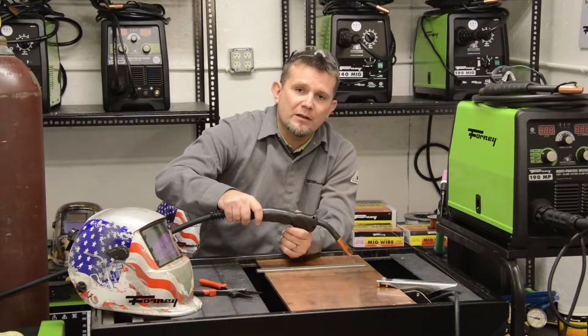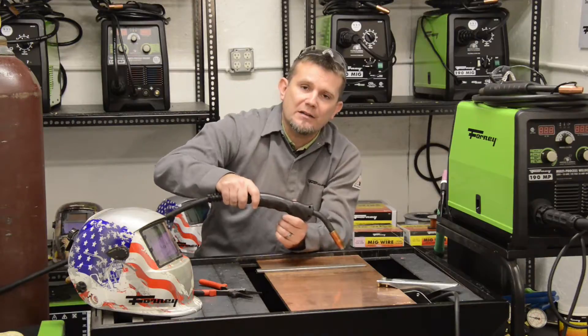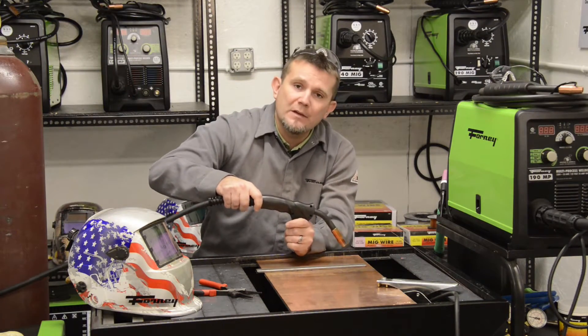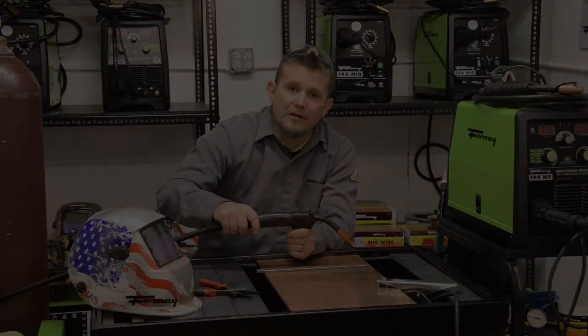Along with that travel speed, some welders will actually put in a different type of oscillation or a weave technique as they're welding. Sometimes that weave technique looks a little bit like a U, sometimes like a cursive E as you're welding. That weave technique helps tie in the different base metals together.